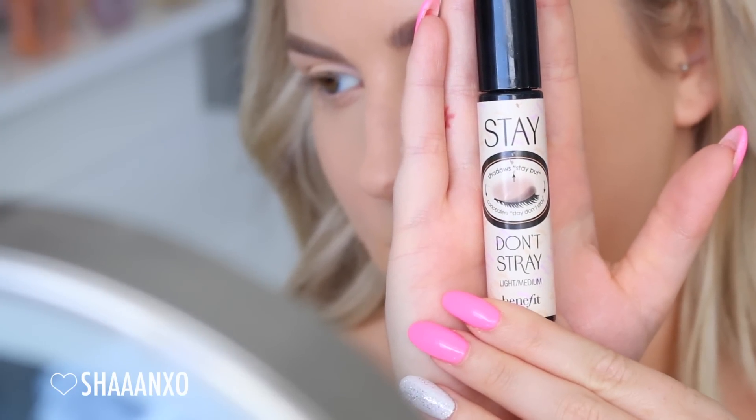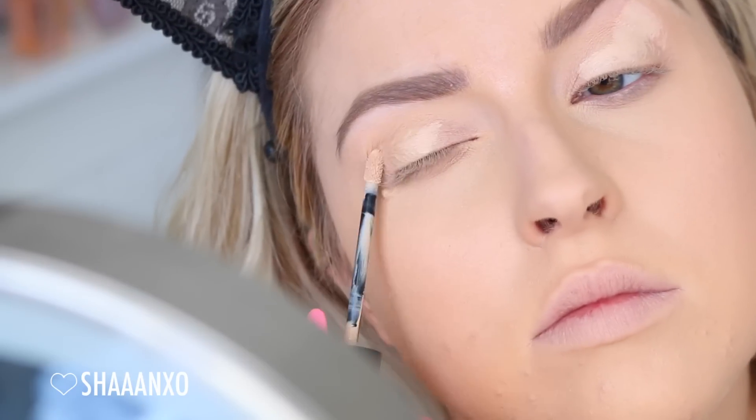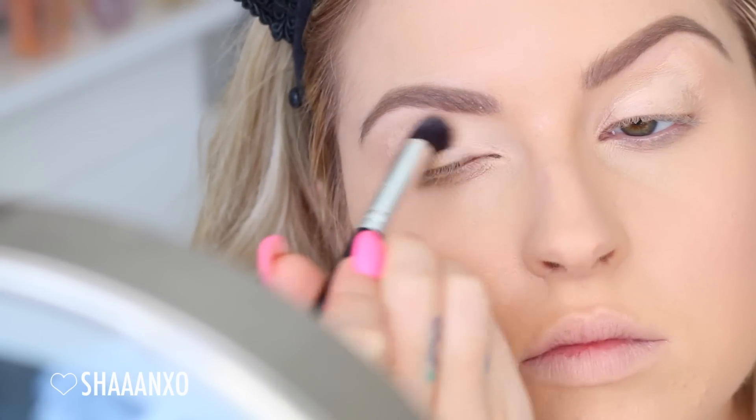I'm also using some eye primer — this is Stay Don't Stray by Benefit. I'm putting this all over my eyelids, and then using that same brush I use to conceal, just all over my eyelids to blend that out. Then I'm using a blender brush and my face powder again and just putting a little bit into the crease just to set that eye primer down.